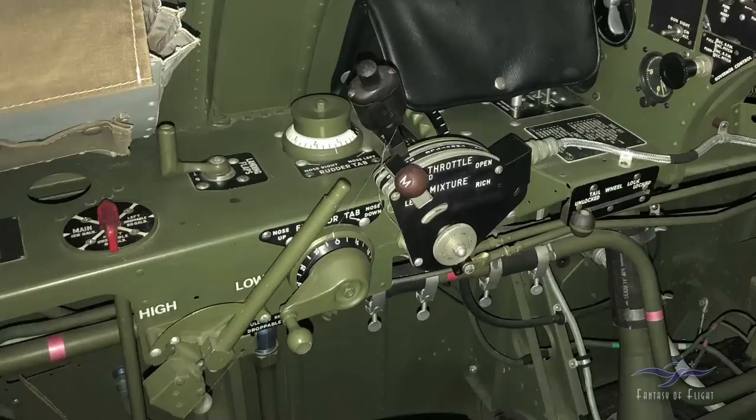Here's the left side of the cockpit. Generally when I do any kind of a checklist or cockpit check in the airplane, I always do a left to right sweep. Over here we're starting out with the fuel. Currently it's in the off position. We've got a selection for the main tank, which is what we're flying with today, and then there's a left and a right droppable tank — we have the shackles and the plumbing but we don't actually have the tanks installed.